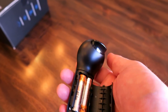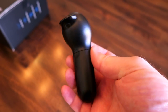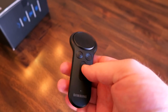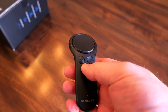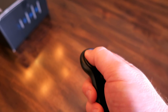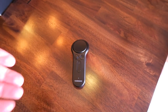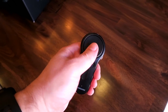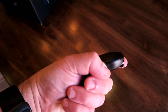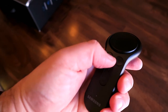Where the Gear VR really shines is with this controller. This really marries the real world with the virtual world, allowing you to interact inside your virtual surroundings. The controller is cleverly designed — it feels right, it's nice and light, and it works equally well whether you're left-handed or right-handed. You can set it up. It's got a track button at the top, a trigger in the front, and it really gives a new element to your virtual reality experience.